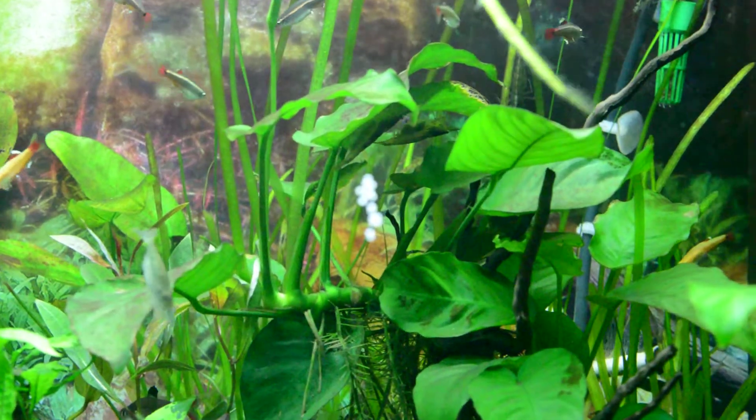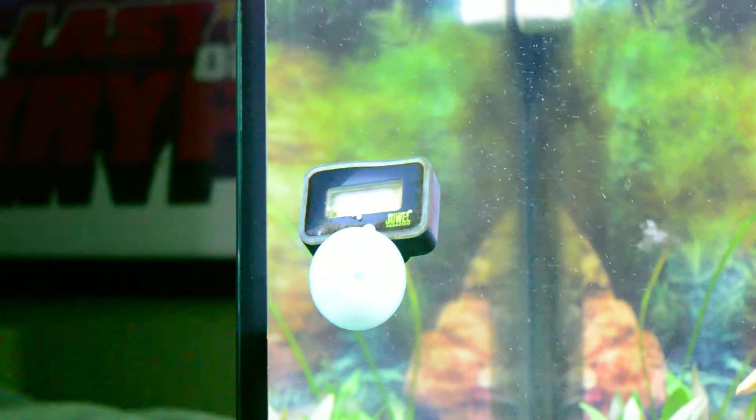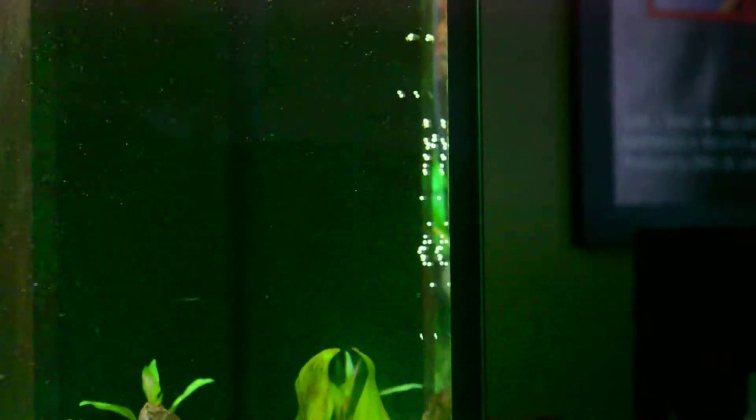Look at that — eggs everywhere! The Corydoras are not messing about. I don't know if you'll be able to see it, but the actual thermometer is covered in them, and all the way down that side is also covered in them.